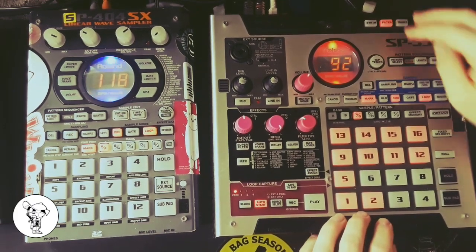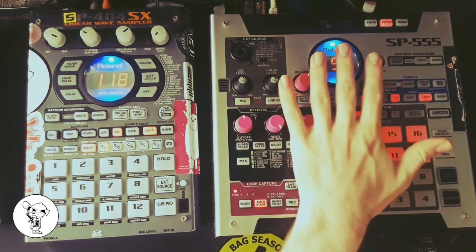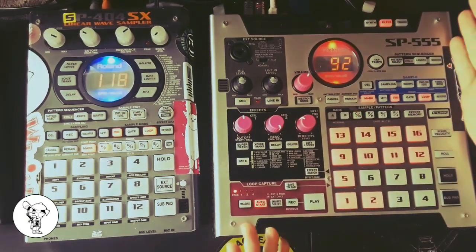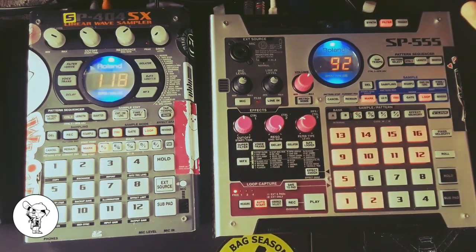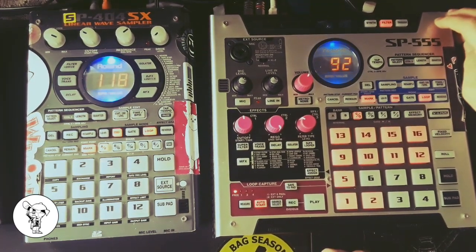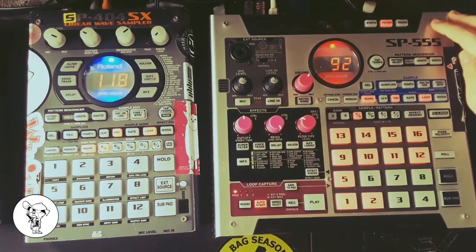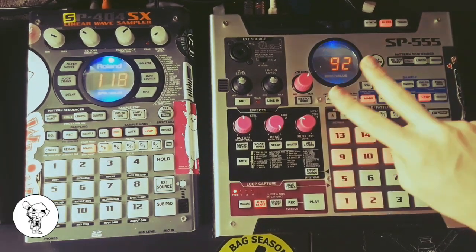That was five things the SP555 can do that the SP404 can't — and this isn't the only five things, there's a lot more, I just wanted to keep it simple for the first video. Hope you enjoyed it, ask questions down below. I think the SP555 is something of a lost art — I don't see the same support for it online and I want to spread that information. Thank you for watching, until next time, peace.